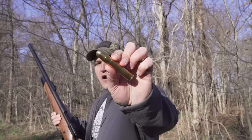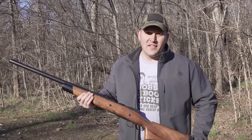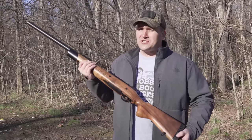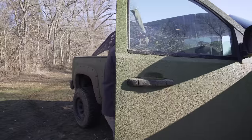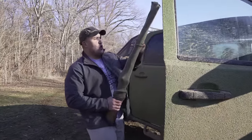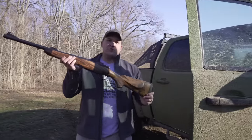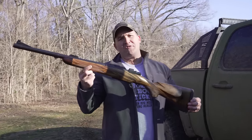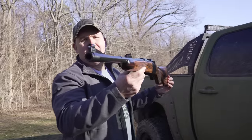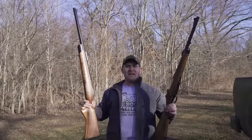It fires this behemoth of a round — a 750 grain solid moving at 2,460 feet per second. I have really fallen in love with the 577 Tyrannosaur, so much so that I may have accidentally — total accident — bought another 577 Tyrannosaur. This one's brand new and it's never been fired. It is absolutely gorgeous, and today I'm gonna shoot it. What's better than one 577 Tyrannosaur? Two 577 Tyrannosaurs!